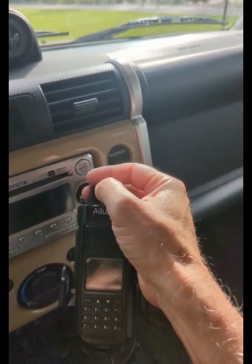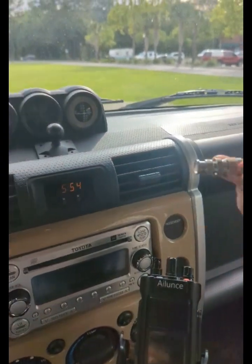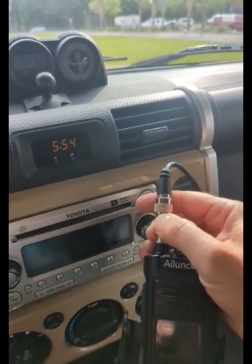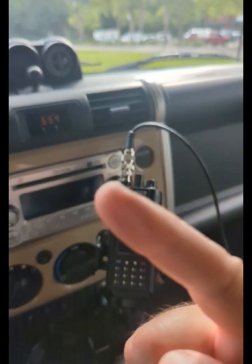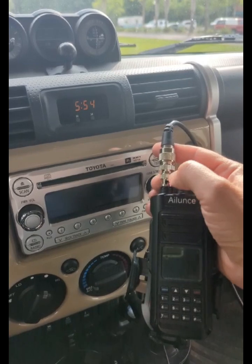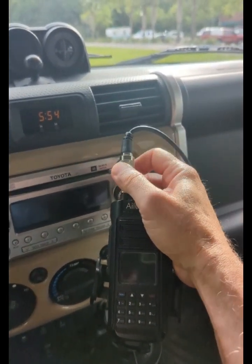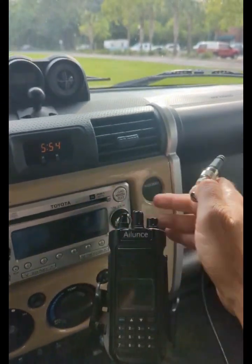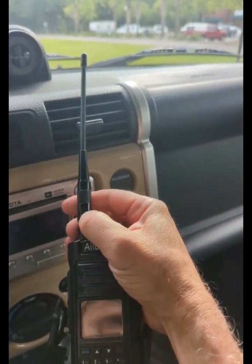That's going to do two things for you. It will make it so you can take your external antenna and quickly attach it to your radio. So now you're getting a signal from a better antenna outside the car. And when you're done traveling and get to your destination, just disconnect the BNC and connect an antenna with the BNC adapter.